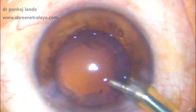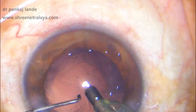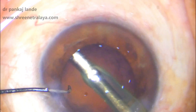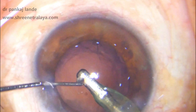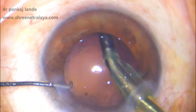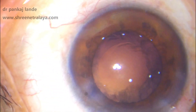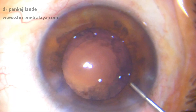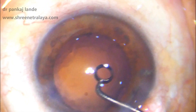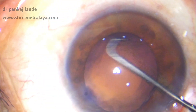This is followed by irrigation and aspiration. A coaxial probe with a bent tip is what I use usually. Depending on your preference, you can go for bimanual IA tips also. A sweeping movement from side to side is important while removing the cortex. I have a little bit of cortex in the periphery which I have not touched with my IA probe — I am now doing anterior capsule polishing.